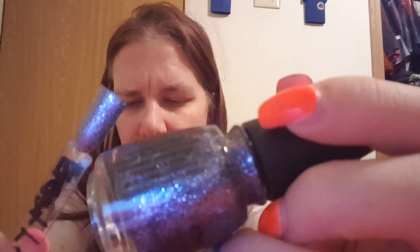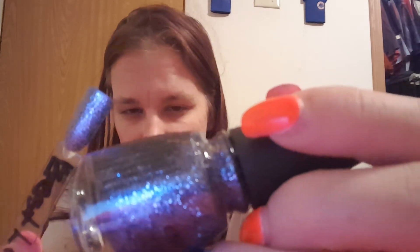This one is Let's Do It. This is the right swatch for it. This is fully opaque in three coats, if you want to get it fully opaque — but it's very pretty. This is pinking — Let's Do It. I switched the swatches up on that one.